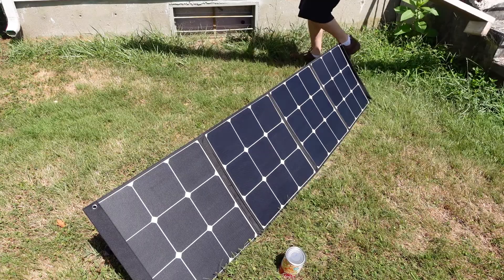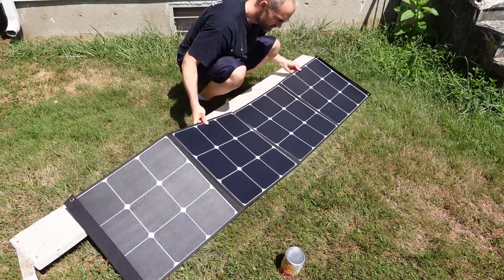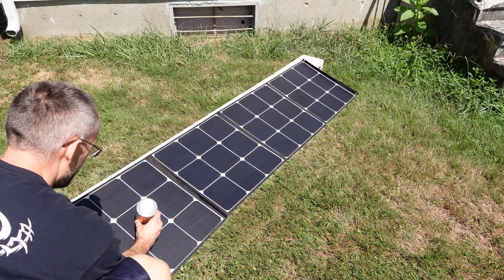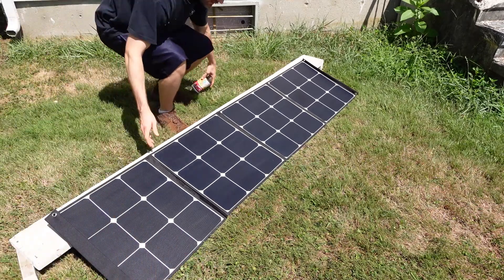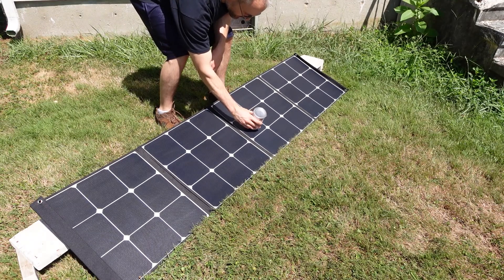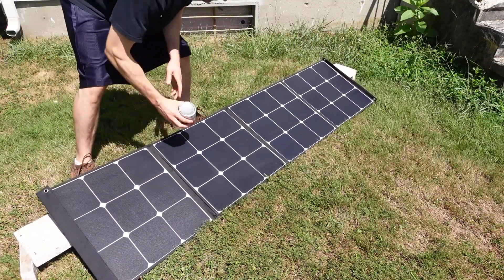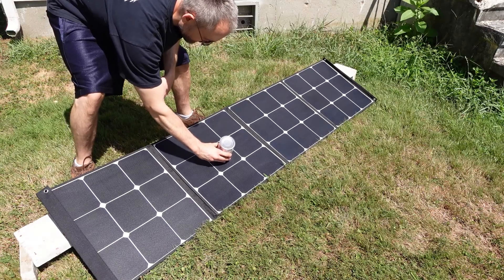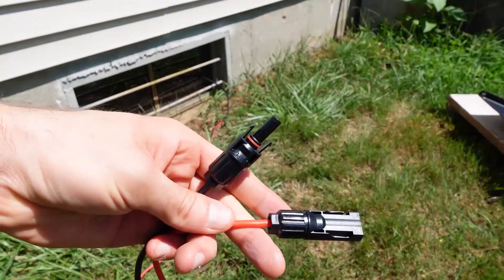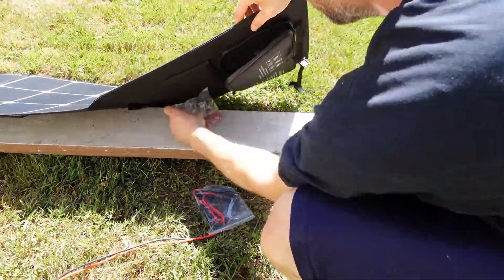Luckily I had this piece of wood that was being used as a small shelf to keep shoes off the ground. I used that to lower the solar panel even more so I could get that perfect angle. There are going to be circumstances where the built-in stand is not going to be the best option. I'm finishing running the cable through the basement window and connecting the MC4 cables to the back of the portable solar panel.